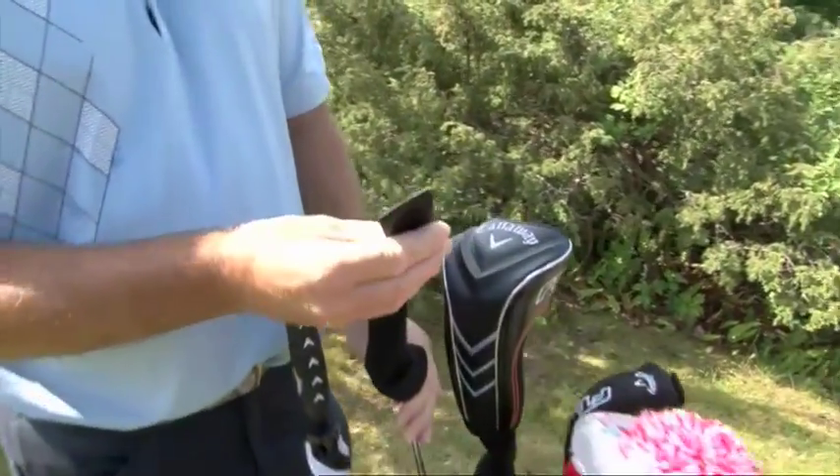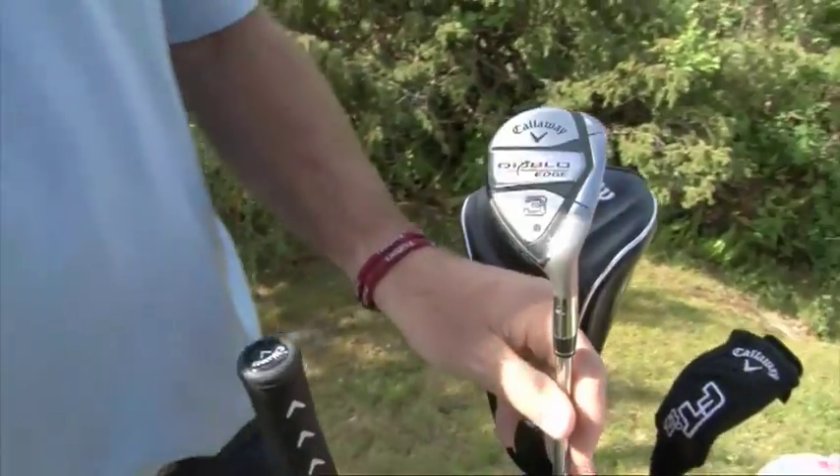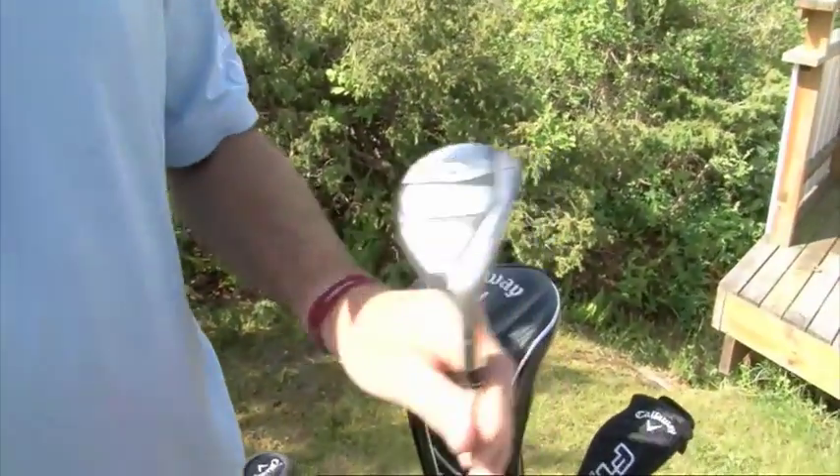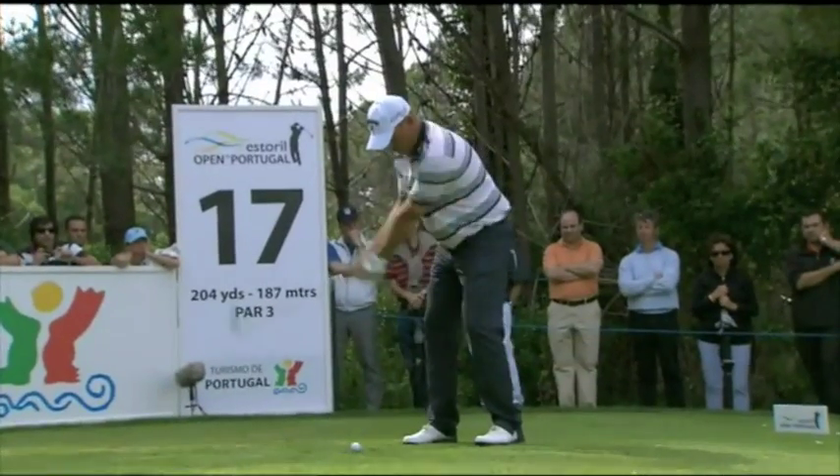As I'm moving on a little bit age-wise, I decided this season to take my 3-iron out of the bag. This is now the new version of Diablo Edge, and I just felt like I wanted to replace my 3-iron.